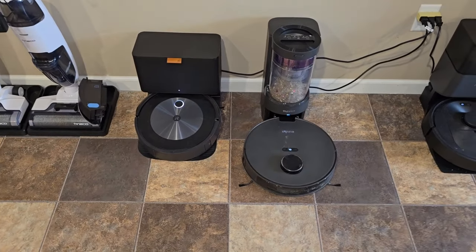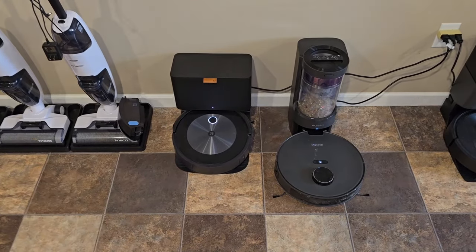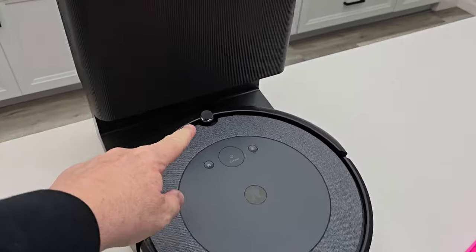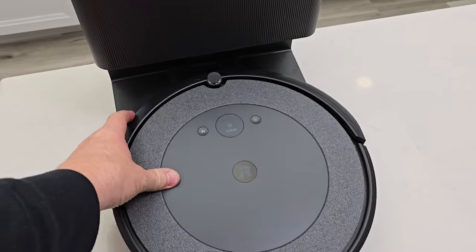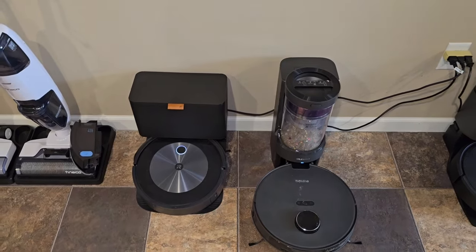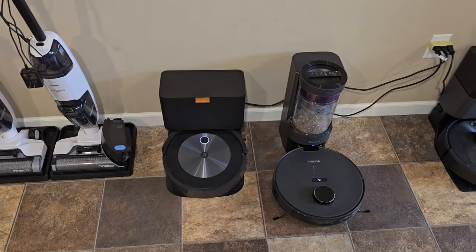The Eureka was given to me and it is $400 — they always seem to have a coupon on it. The J5, now they also have an i5 — I don't recommend it. It does map your house, it just doesn't do a very good job and mainly relies on the bumper technology. The J5 retails and is on sale for $500 right now; I think that's a good price point.